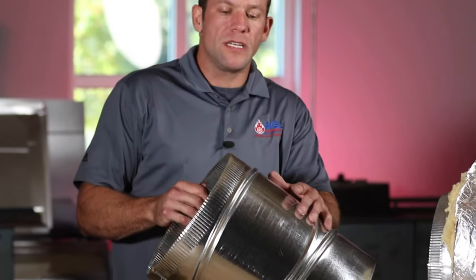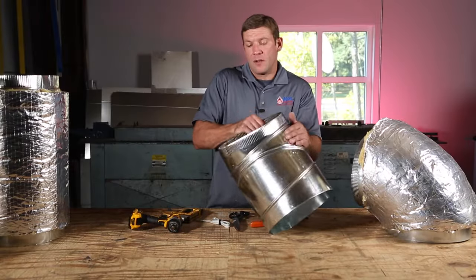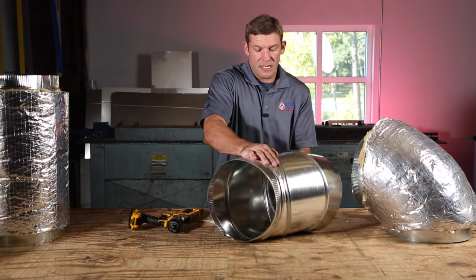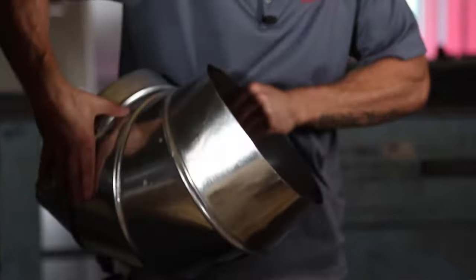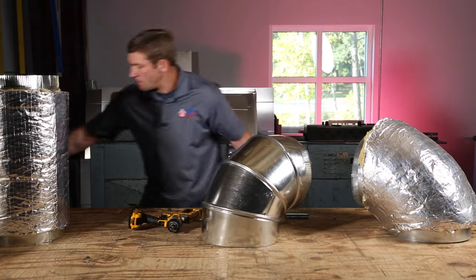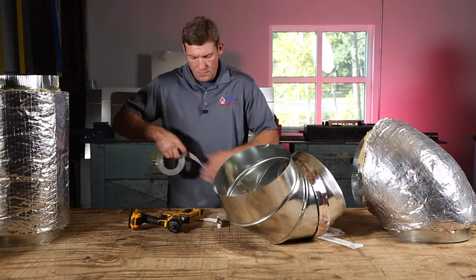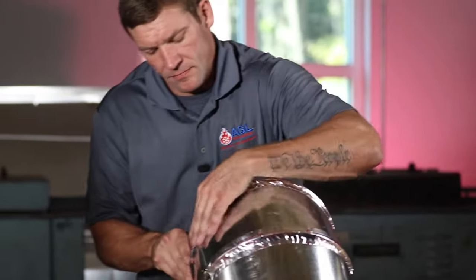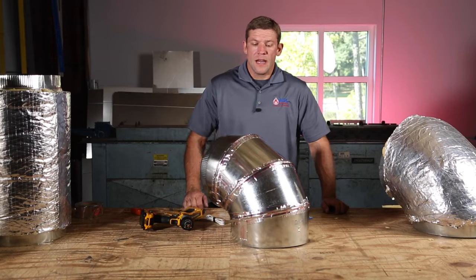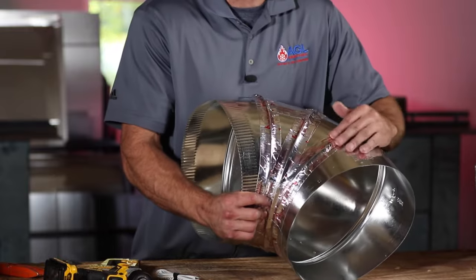I've got a 12-inch elbow here. Make sure you keep it nice and clean and don't get any sand or anything in the gores, because you won't be able to spin it. You want to spin it to where you need it — I want a 90-degree elbow, so I'm going to spin this to get to my 90-degree form. I've sealed all the gores on it and also sealed these points where the sheet metal is connected. Anywhere that can leak air needs to be sealed if it's in unconditioned space.